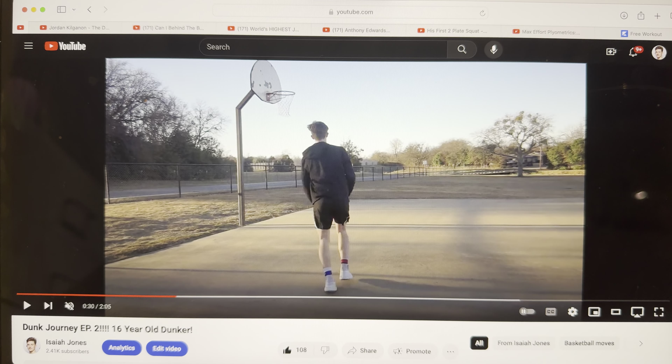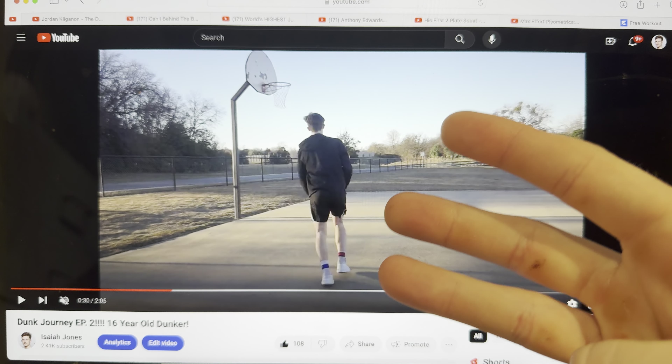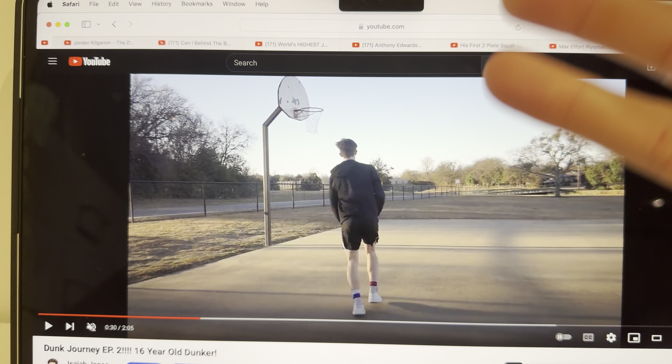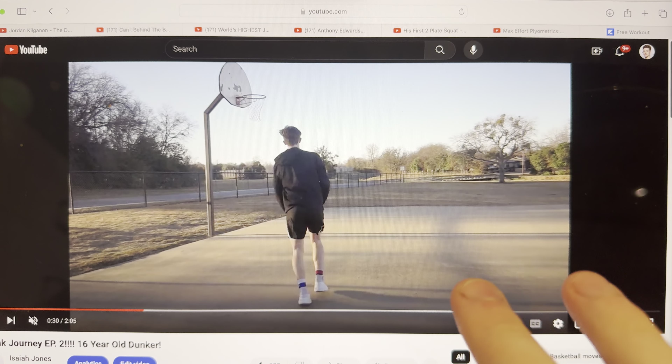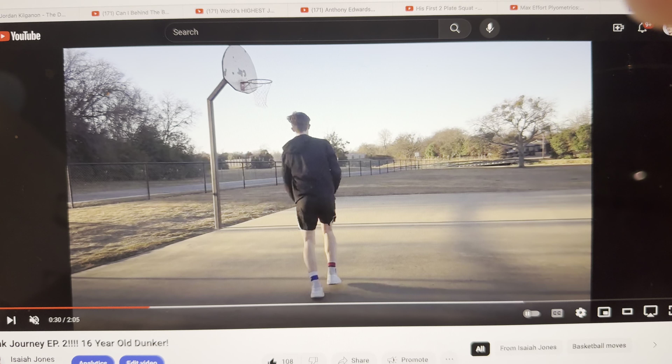I genuinely believe dunking is simplified down to only three core principles. That's all you need to know to be able to do whatever dunk you possibly dreamed of. Imagine your dream dunk — you can do that if you listen to this.